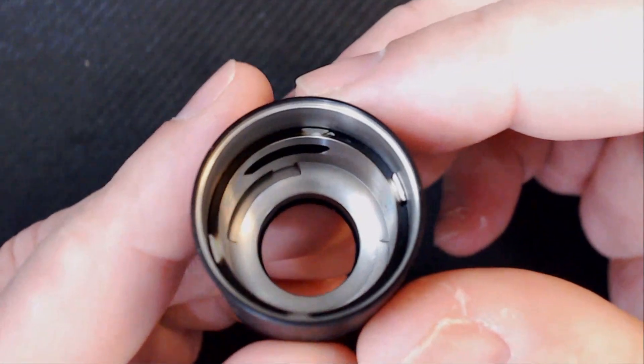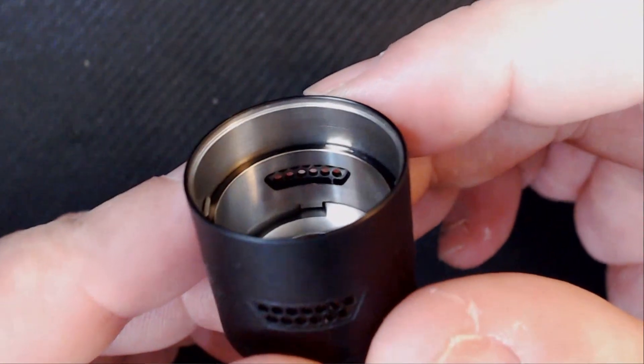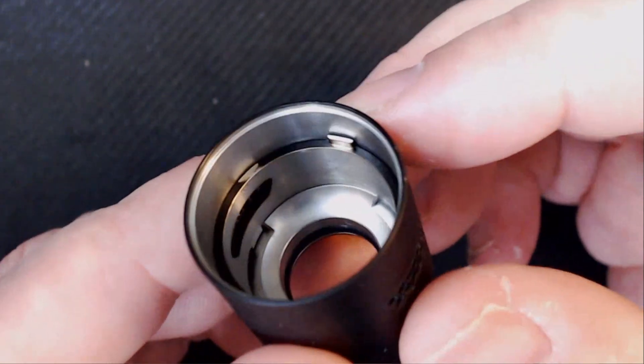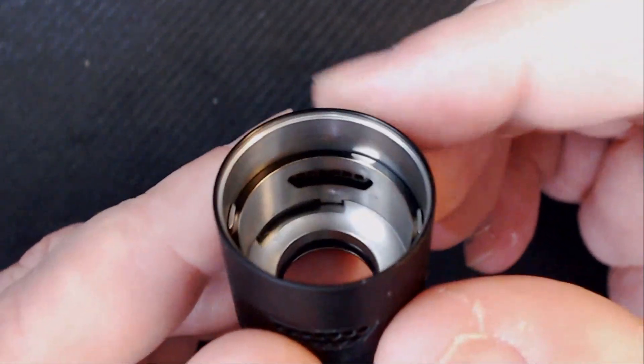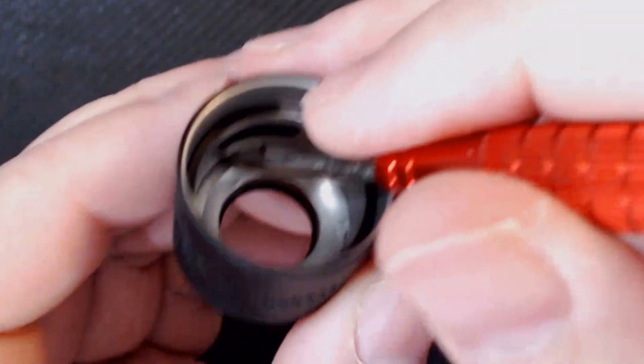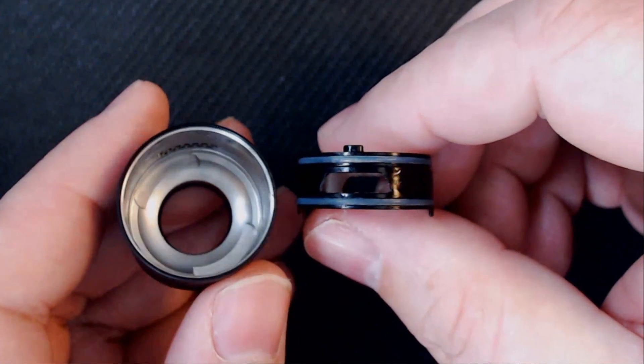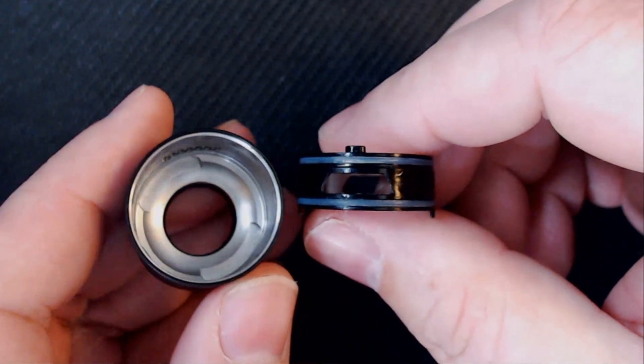Let's have a little look inside the top cap itself. As you can see inside the top cap, you've got your bell, and you can see your honeycomb airflow around the sides. And then there's like two little nipples — that sits flush on the deck of your RDA. It sits in there so you can actually move your airflow. If I just take this ring out, you'll be able to see how it basically works: the ring sits inside, and as it sits into them little grooves, you move it and that actually moves the airflow inside your RDA.